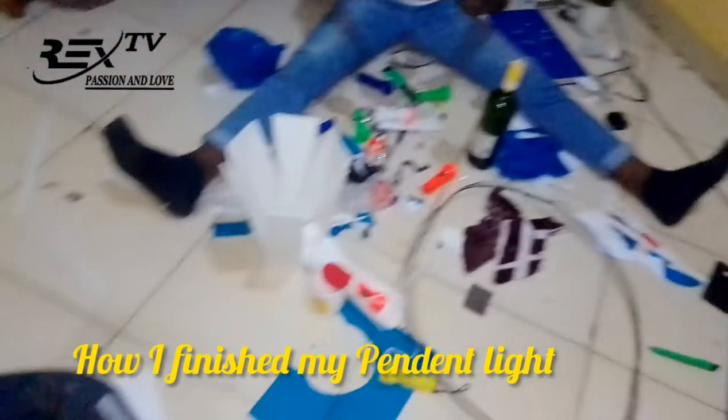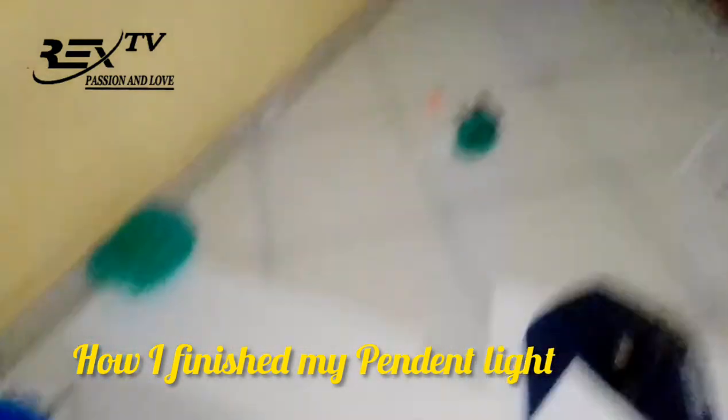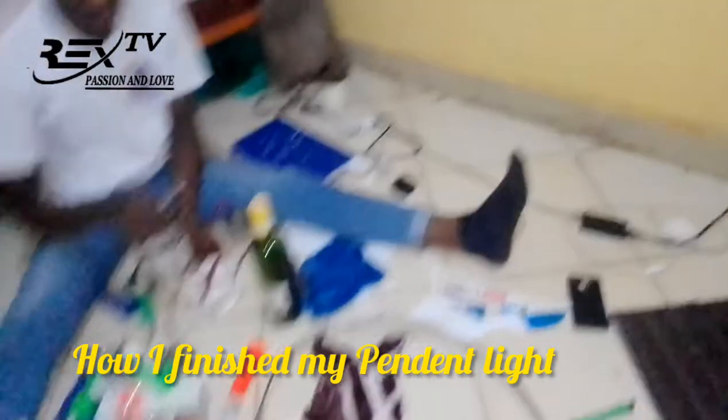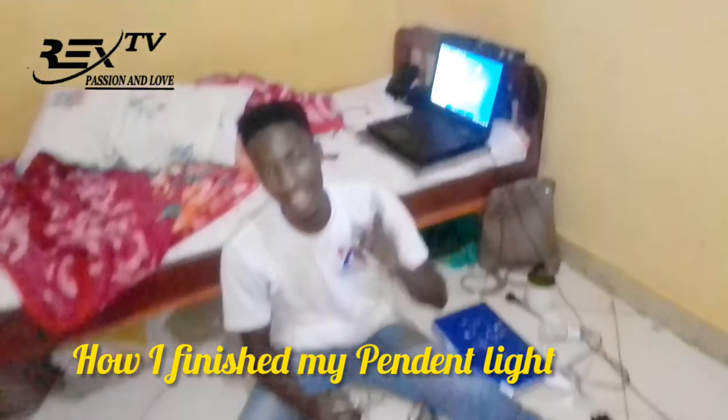If you need another piece, I will be able to use it. Those are the materials used. This foam board — you get one at 15. Thank you for watching. Now you can subscribe.